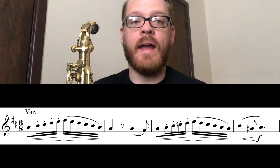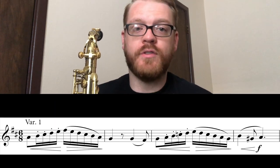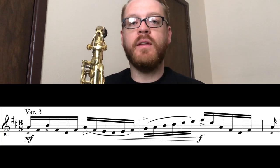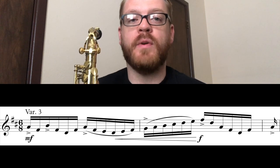A quick word on style: the word staccato means to detach — it does not mean short. There are many staccato notes in this etude. Make them bouncy and light, springing forward to the next note, not choppy, short, and devoid of life. The word accent means to stand out from that which surrounds it. The accents in Variation 3 can be achieved by emphasizing the note with a slightly stronger airstream, or by slightly elongating the note. Experiment with both of these approaches and pick the one that sounds appropriate to you. In my performance, I combined both of these approaches into my own interpretation of the music.